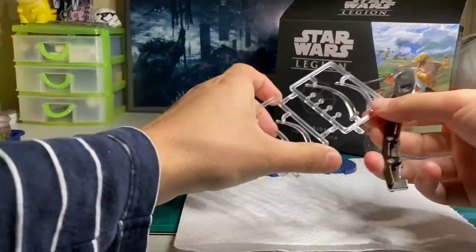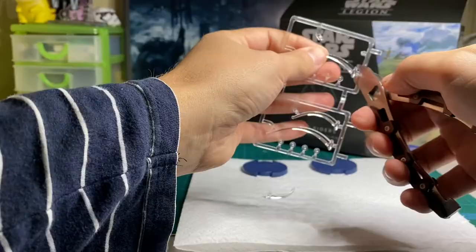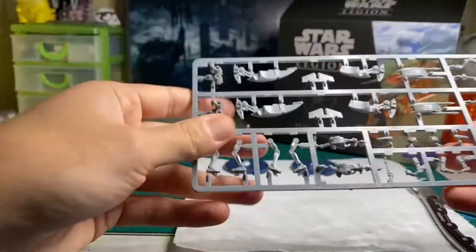Now we're going to start assembling the models. You'll need your clippers, a hobby knife, and some plastic glue for these steps. I'll also be using a little bit of blue tack to dry fit and make sure everything fits.